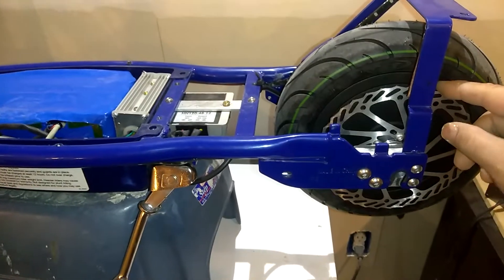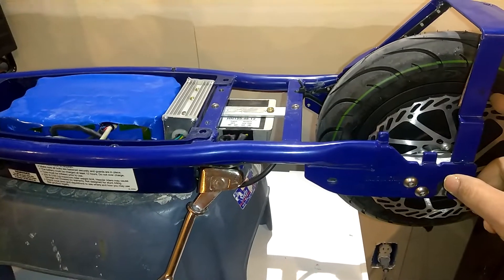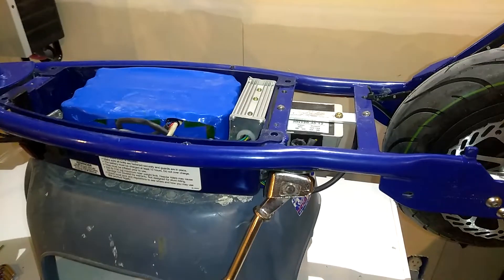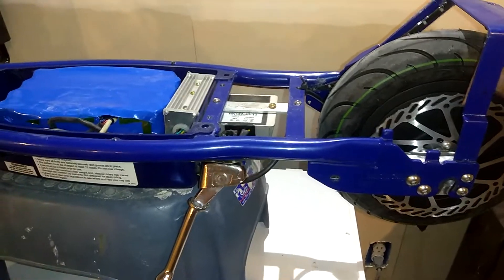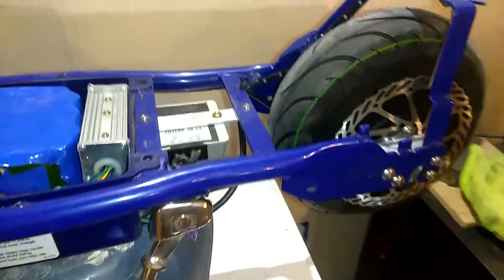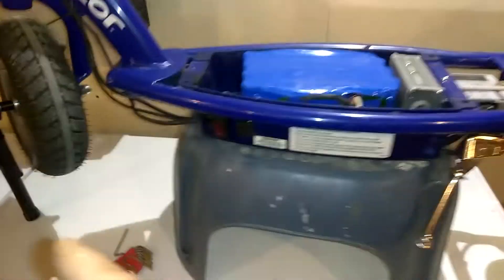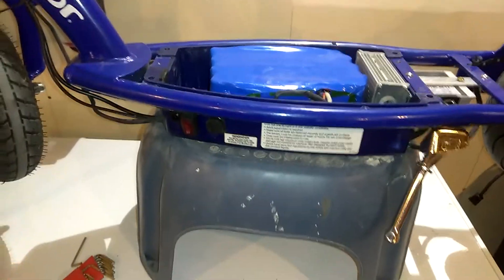We got the hub motor with the hall sensor in it. We upgraded the back wheel to a 10 inch wheel instead of an 8 — this is the 8 here on the front, the back one is going to be a 10. She didn't want to go with the dual motors, one on the front and one on the back. She said she didn't need that much power.